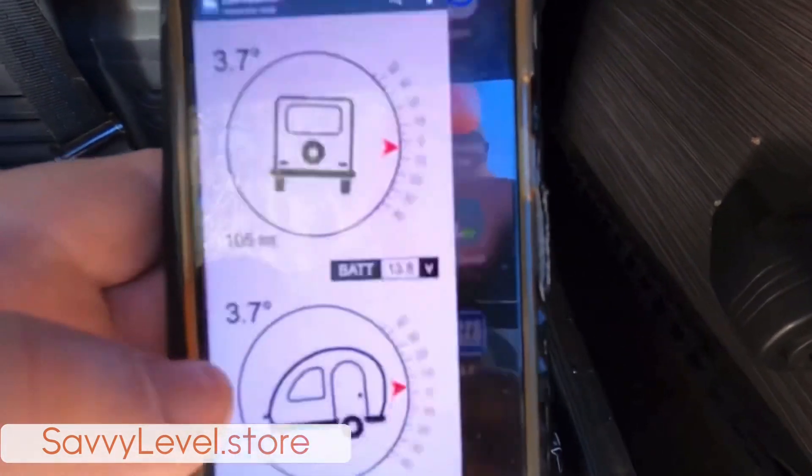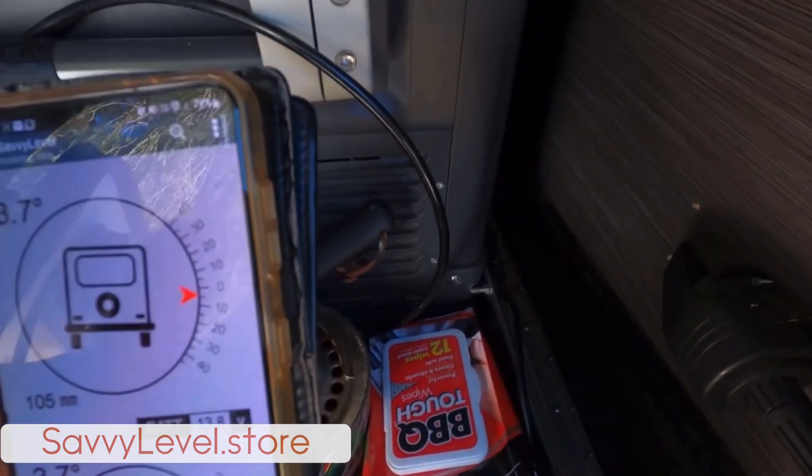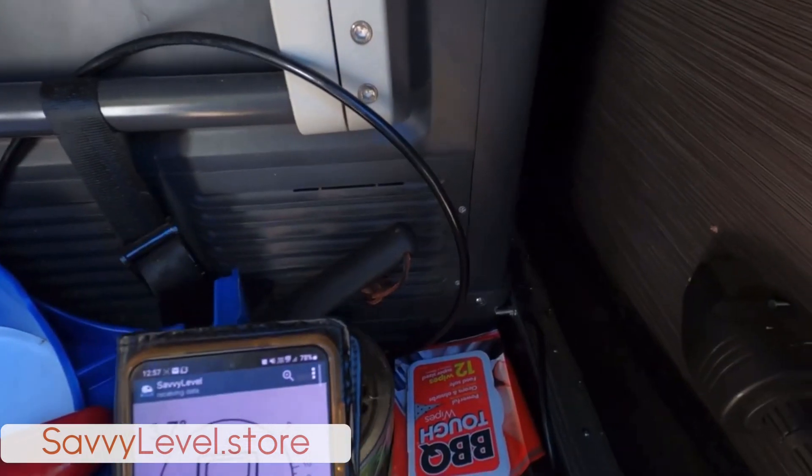Scroll through, find the app — there we go. It's telling us that we're 3.7 degrees out.